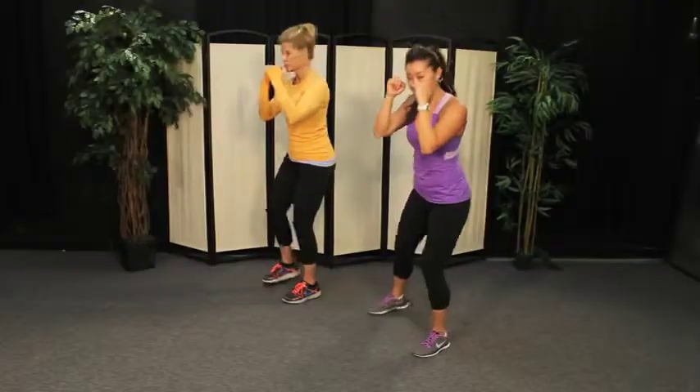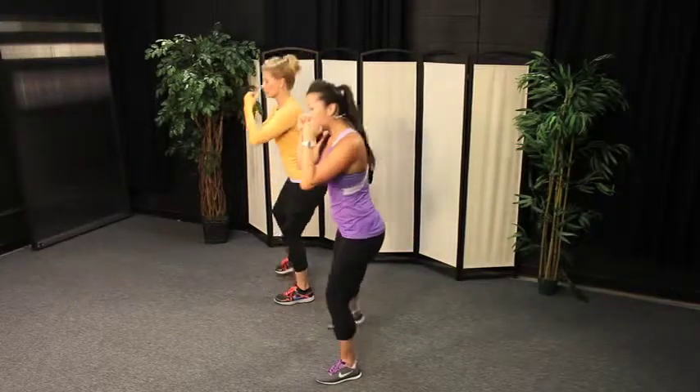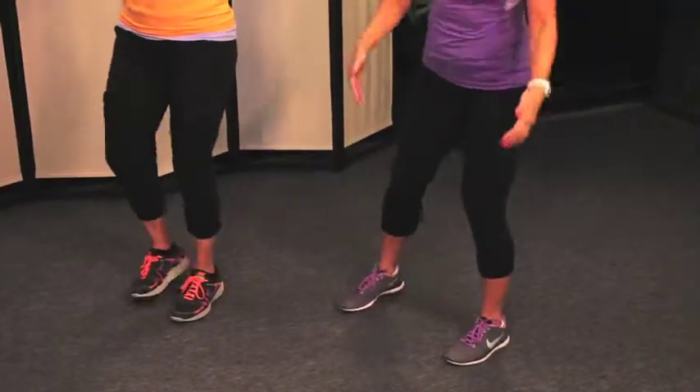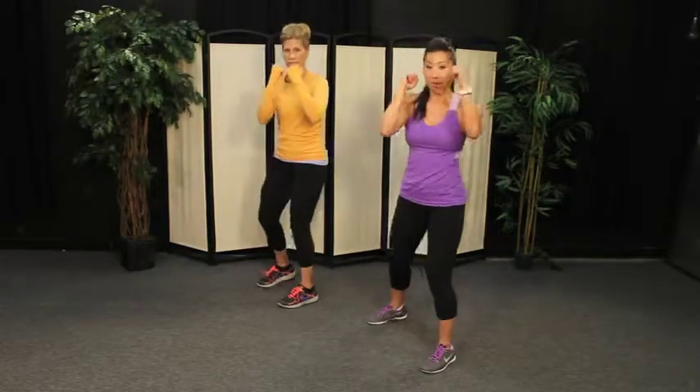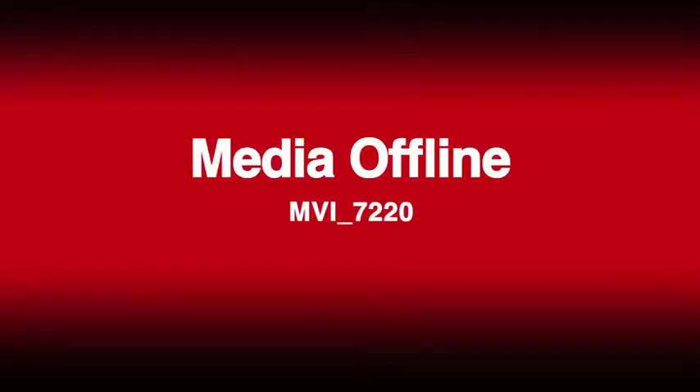Again, jab forward, squat, step back. Make sure your knees stay in line with the middle of your foot. Make sure you're not letting your knees fall inward as you squat. Core muscles are turned on. Let's do this a couple more times — jab forward, squat back, down and up. One more time — jab forward, squat, step back. Great job. Let's go to a step and tap, right side.